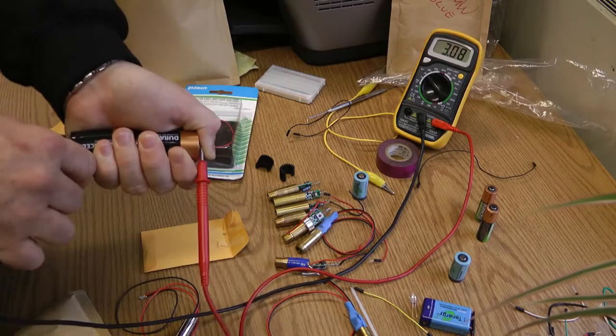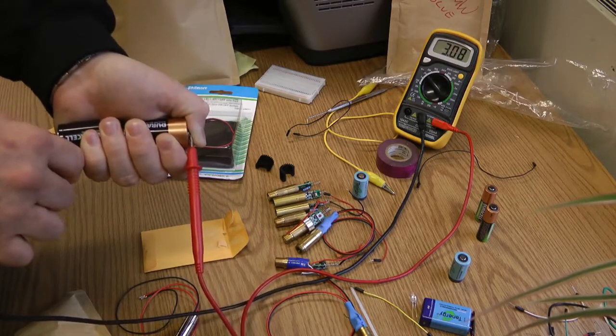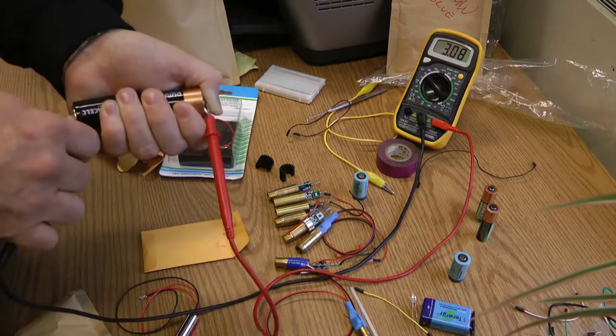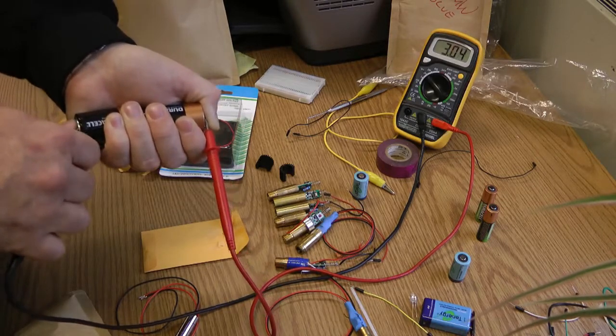With two C batteries together we get 3.08 volts. We can actually power our lasers with this, and we can power more powerful lasers because it'll supply more current.